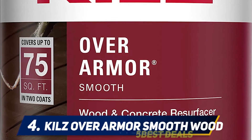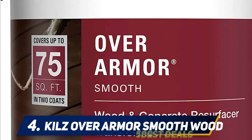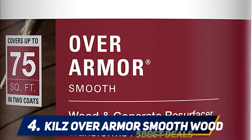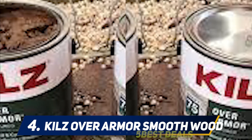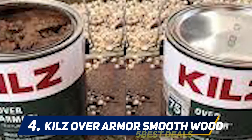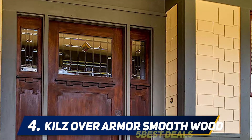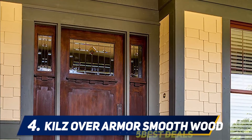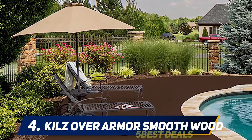At number four, Kilz Over Armor Smooth. Over Armor offers an innovative solid color coating that brings old weathered wood or concrete back to life with an advanced and durable 100% acrylic resin surface. The solid color smooth coating bridges cracks, hides imperfections, and gives a uniform look to old weathered wood and concrete. Over Armor is designed to conceal splinters and cracks up to one-fourth inch and creates a smooth, slip-resistant finish.